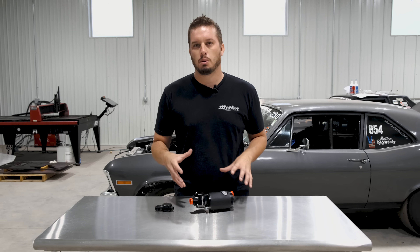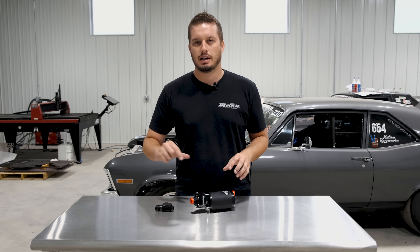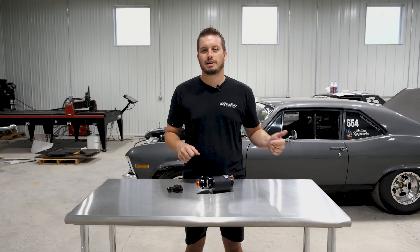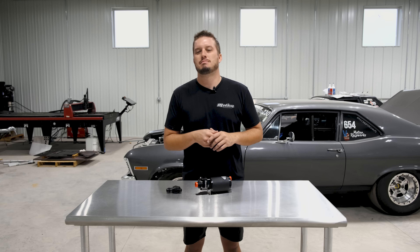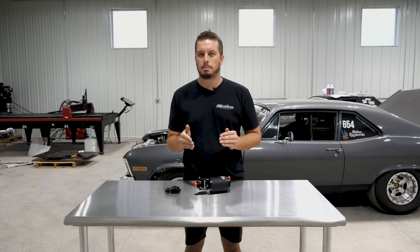Another thing to consider when you run dual pumps: the added fittings — check valves, for example — are not free. Those can be a hundred bucks. The lines, you might actually have to weld a second bung on your fuel tank to feed the second pump. All of that adds up, and a lot of times it's close enough cost-wise that it's just not worth the headache.